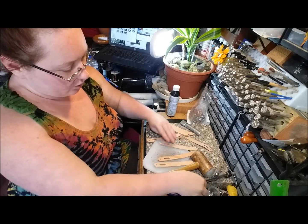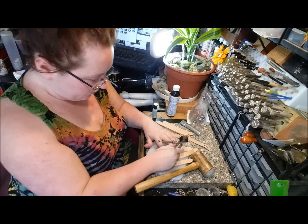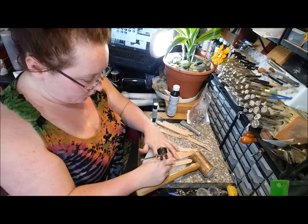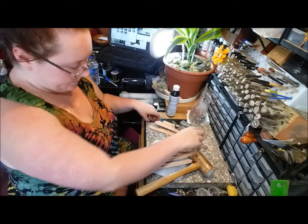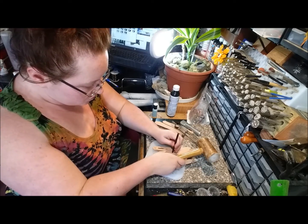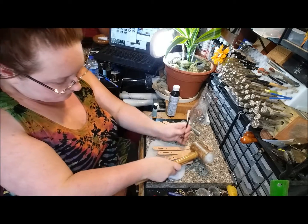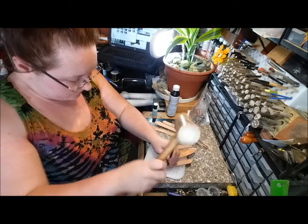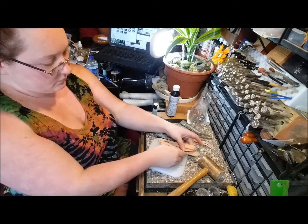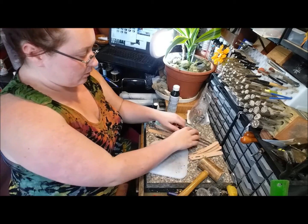While I have these four on my cutting board I'm going to go ahead and mark and punch the second rivet hole. And now I'm going to do the other ones.